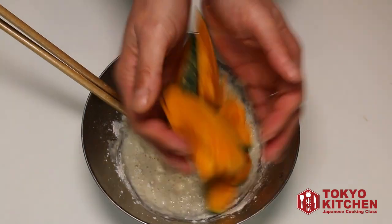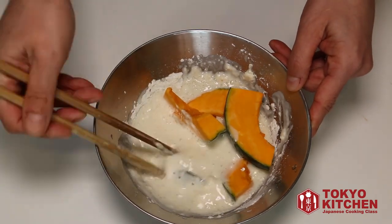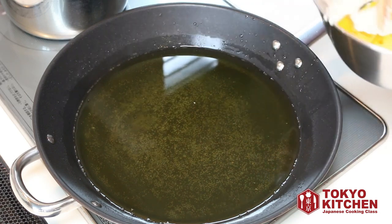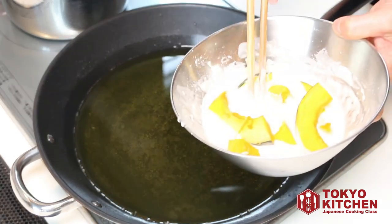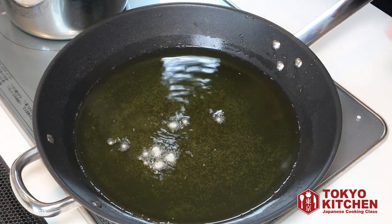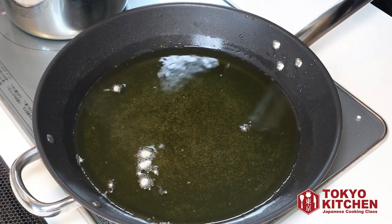Let's add kabocha pumpkin into the batter and make sure kabocha is completely coated with the batter like this. I'm heating up some vegetable oil in the frying pan. Let's check if the temperature is right — drop some batter into the oil. If it hits the bottom and comes up immediately, just like it did, this is the perfect temperature to make tempura.